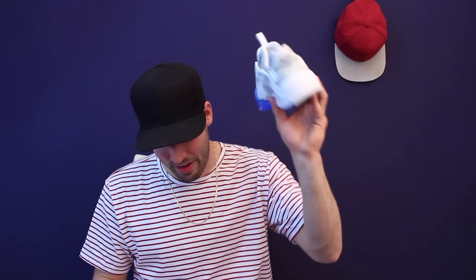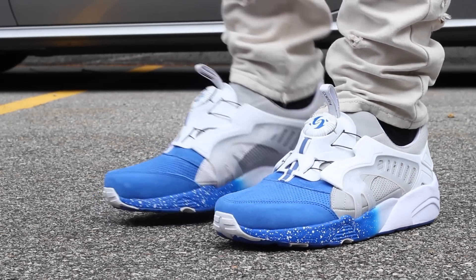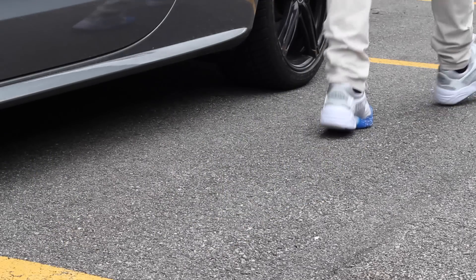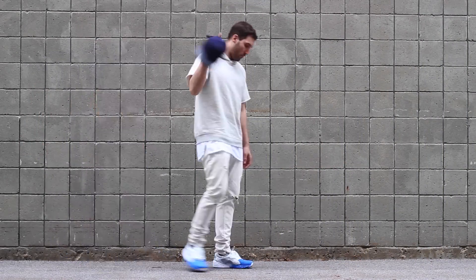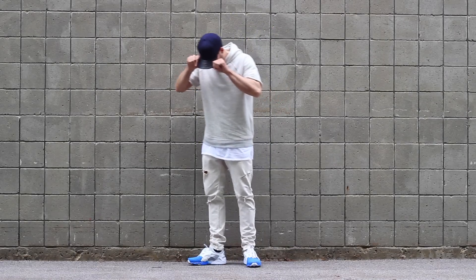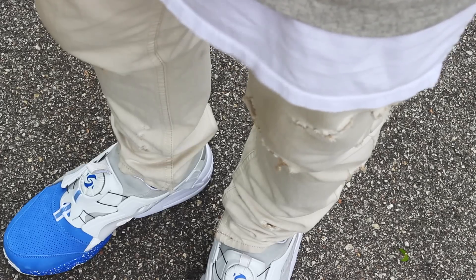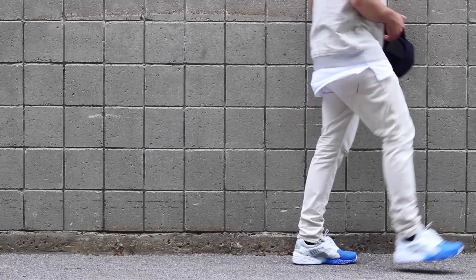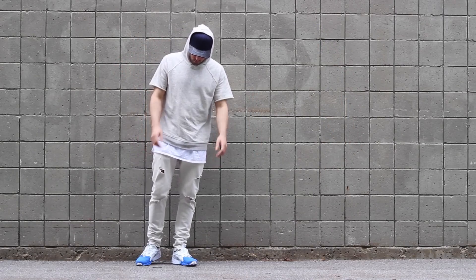So there you go, man — a quick look at these joints. You will see these on feet very soon. We'll see you next time.